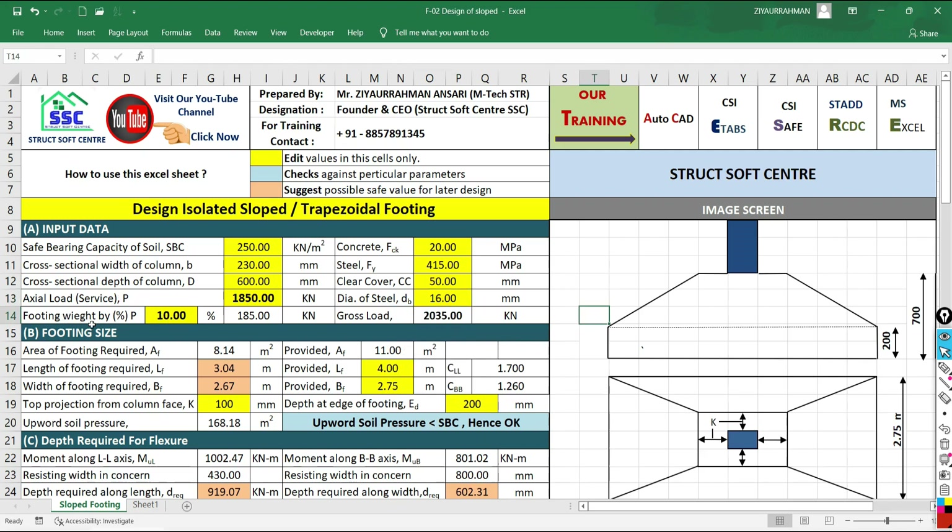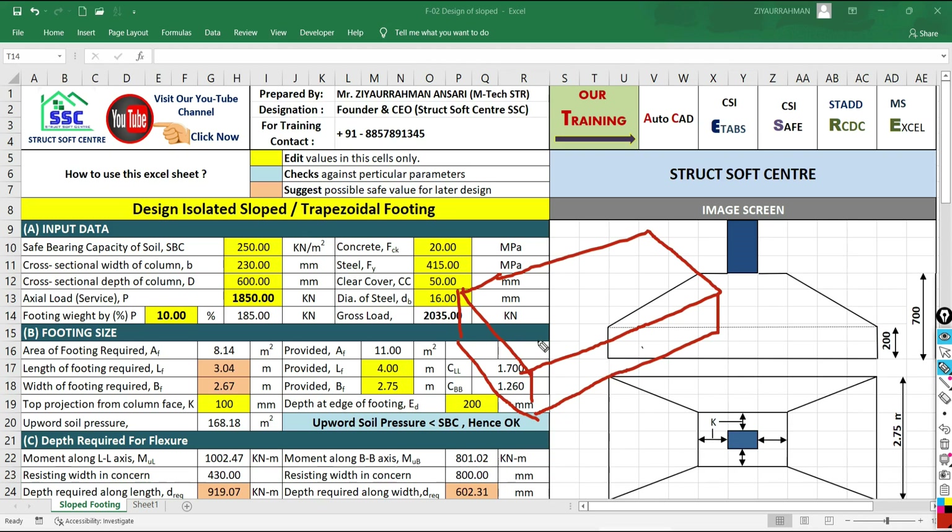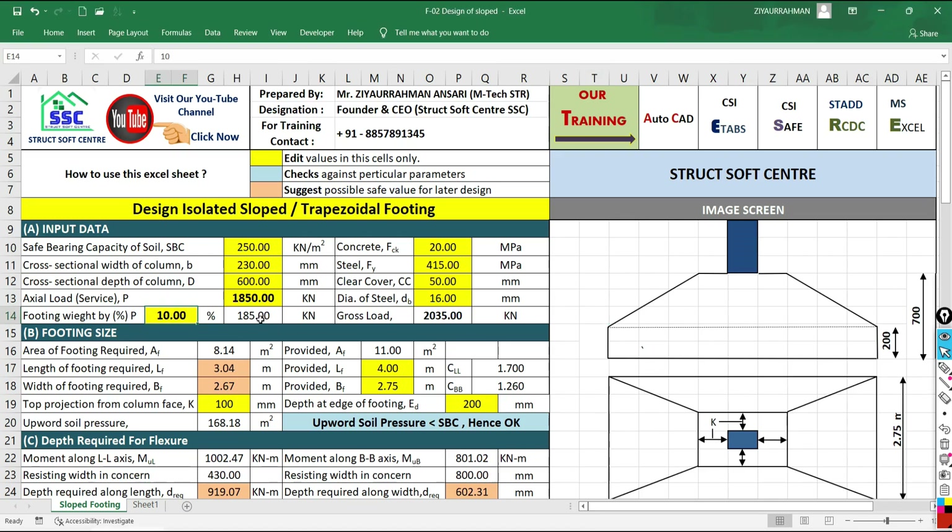The percentage of self-weight of the footing needs to be entered, and the sheet calculates the actual self-weight. You may wonder how to calculate self-weight without knowing the footing size. Since we don't have the dimensions yet, we assume the self-weight is 10% of the service load, giving 185 kN. Adding this to the service load gives a total gross load of 2035 kN.